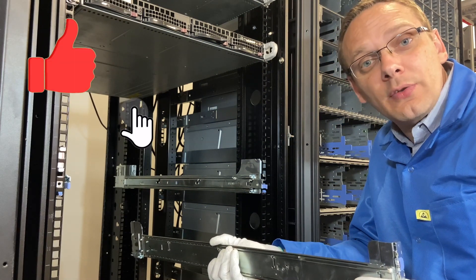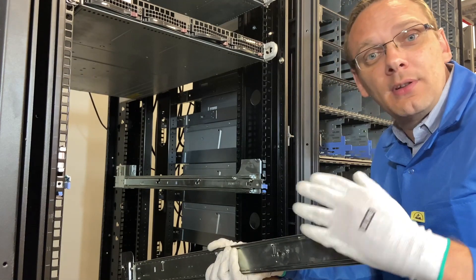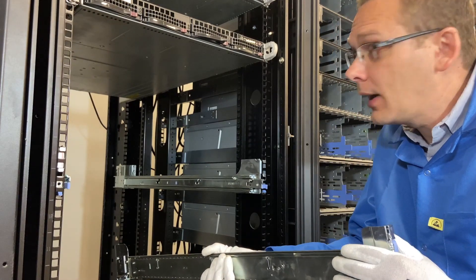We're going to go ahead and actually put the rails into the rack now. Just to note, we're not doing cable management in this — we're strictly just doing how to actually rack it and put your rails in. I have one of our techs back there to help us.